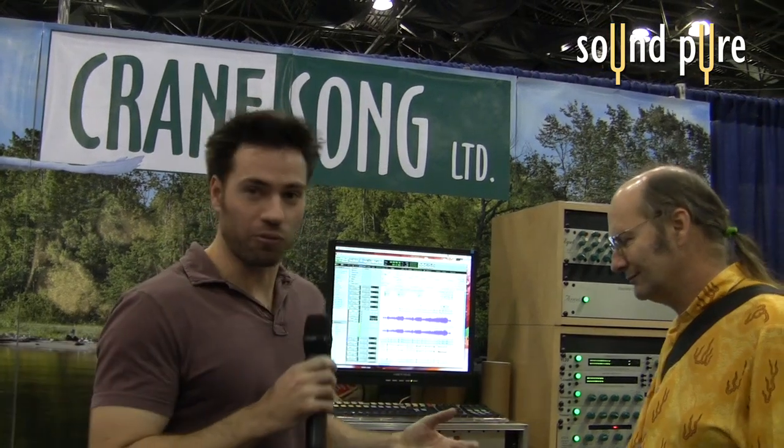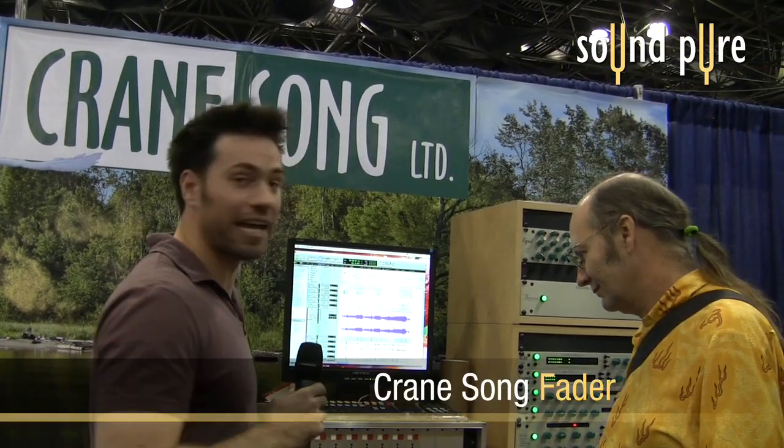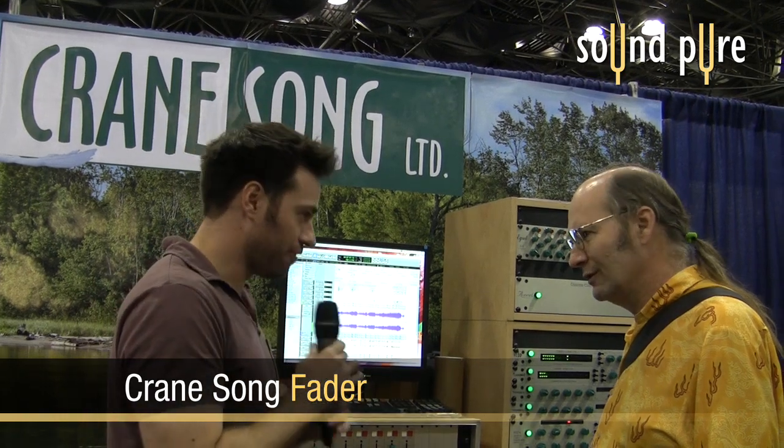Doug with SoundPure here at the New York AES 2009 trade show. I'm here at the Crane Song booth with Dave Hill, and we're going to talk about the new faders that are working with the Spyder and the eGrit. Dave?